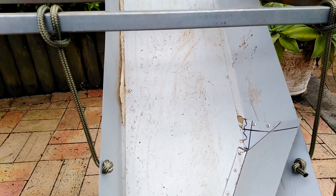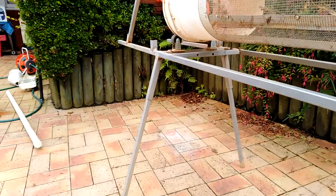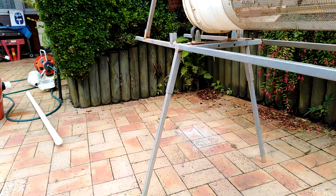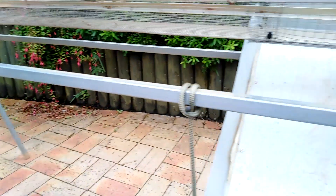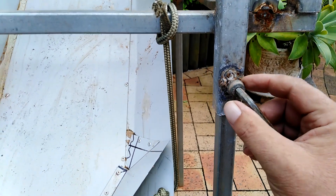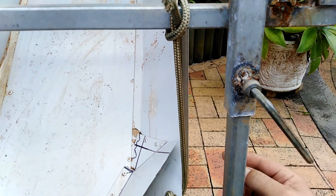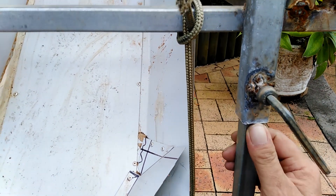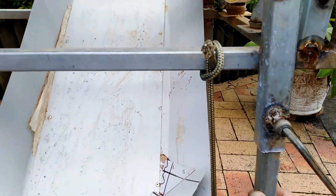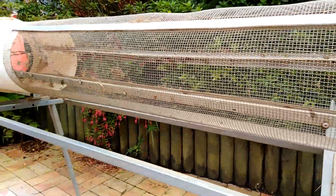Down this end the legs are fixed — they just slot into the tubing at a fixed height. On the other end, what I've done is welded some nuts to the piping with a hole drilled through so a bolt can go through and push against the pipe, which means I can actually raise it up and down and adjust the level and angle of the trommel.